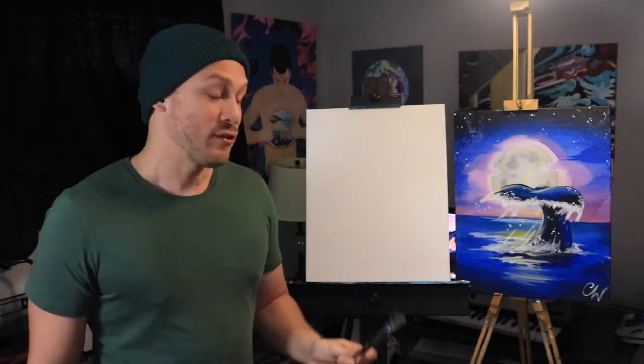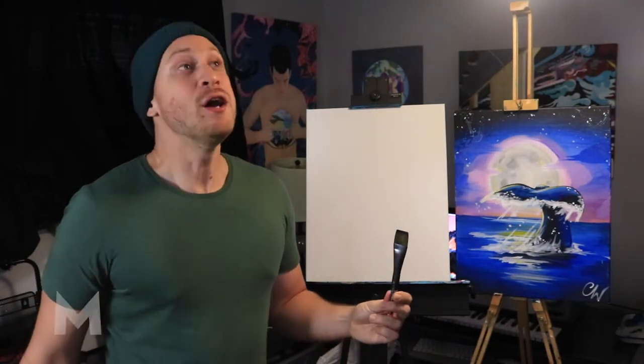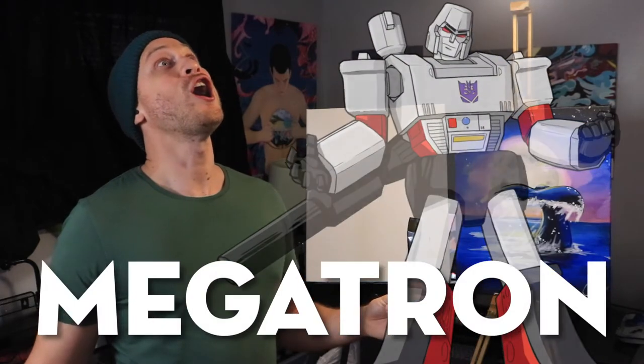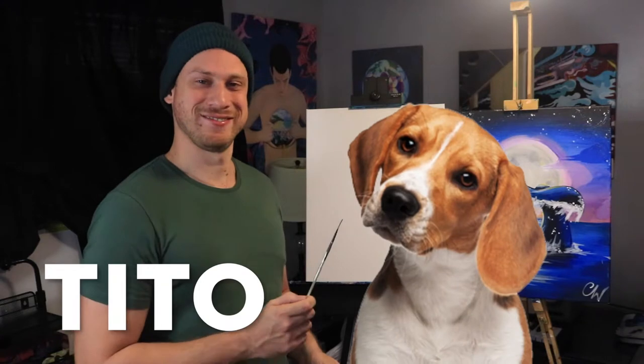We're going to be using three brushes. The first brush we're going to be using is this fat brush right here and we're going to name him Megatron. Next we'll be using this brush right here and his name is Ignacio. And finally we have this small brush and we're going to name him Tito — he's so cute. You'll also need a water cup and a paper towel.